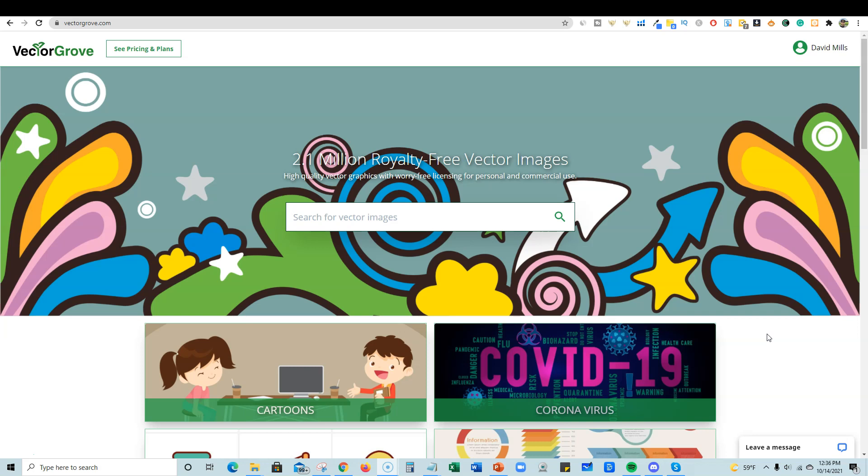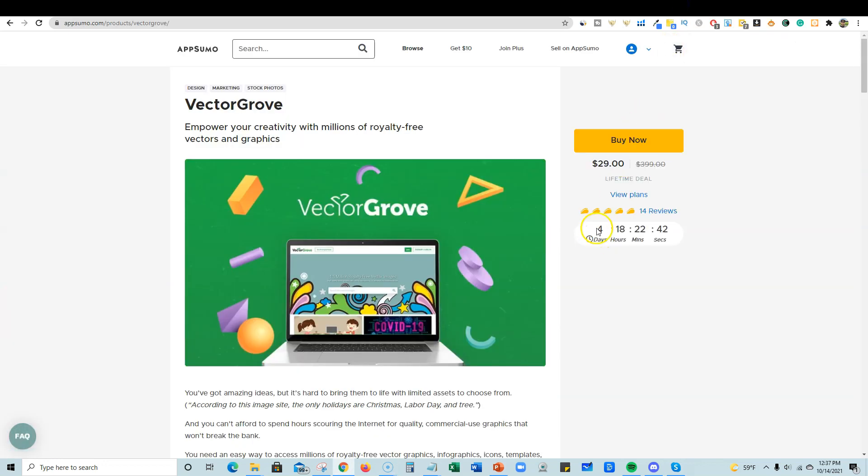Even if you're doing t-shirt designs, Amazon Merch, or print on demand — and I consider KDP print on demand if you're doing coloring books. This website is called Vector Grove. I want to show you the lifetime deal, so click the link below if you're going to get this. I think this is at an amazing price point. I picked it up for myself and there's only four days and 18 hours left before this goes away forever. Vector Grove empowers your creativity with millions of royalty-free vectors and graphics — PNGs, SVGs, and more.